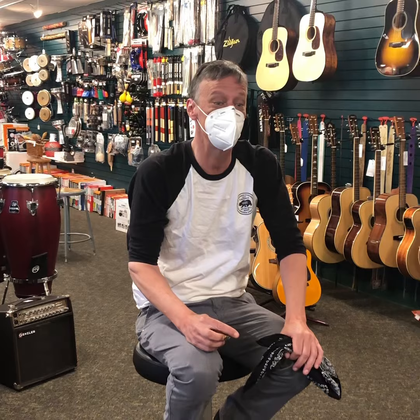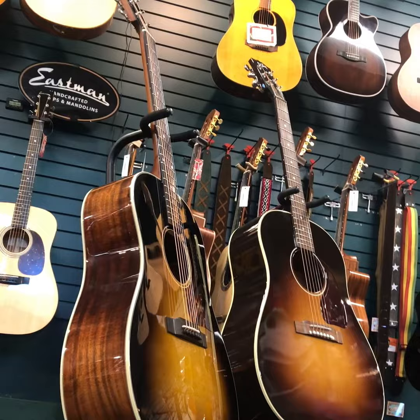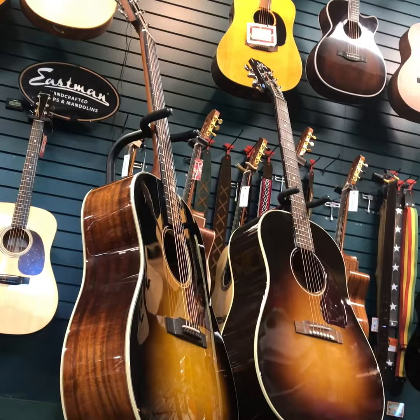Are you surprised? I am a little surprised. Well, either way you go, you're going to get a great slope-shouldered guitar. We should have a bloopers reel for sure.